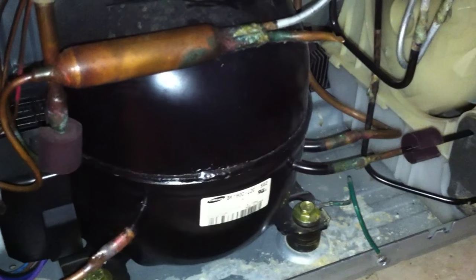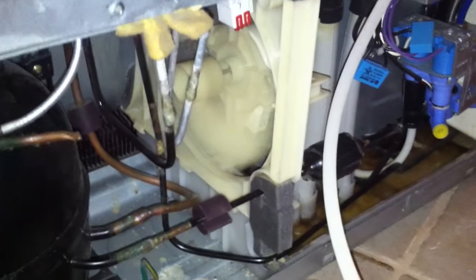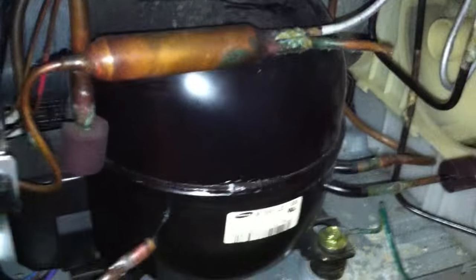Rule of thumb: if the condenser is on, the fan should always be on. If that condenser is on and you hear it running but the fan is not on, that's your problem. The condenser fan helps keep the condenser cool.